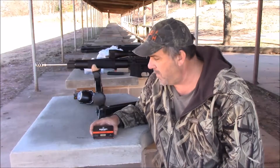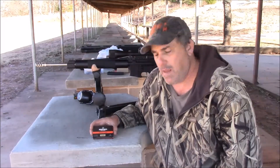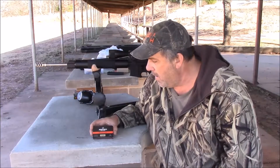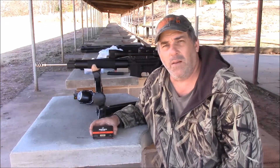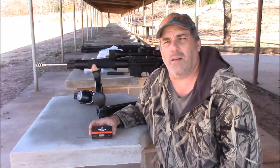Hi folks, today we're out here with my SOTA Arms upper, that's a 20 inch with an Anderson lower, and we're going to do some ammo testing with this Herters Select grade 55 grain soft point ammo. It's a .223 based. We're going to shoot it at 100 yards and see what our patterning as well as our velocity is on it.